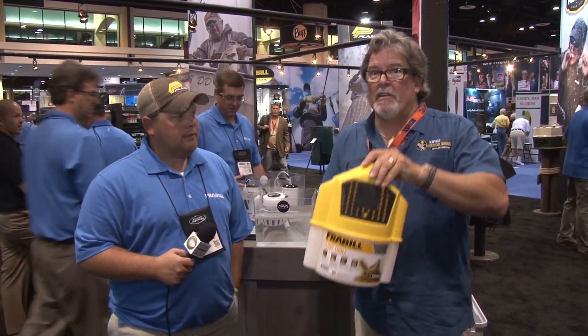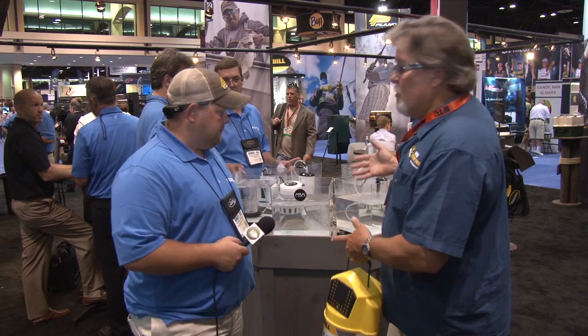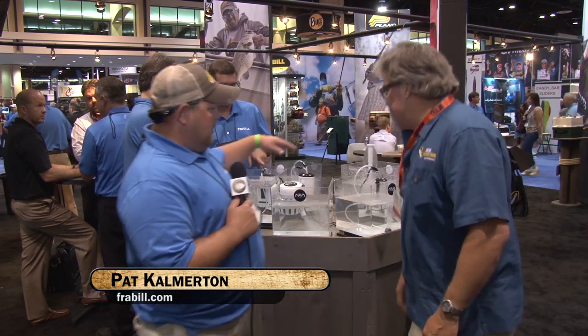They still work — you can still use one of these — or you can take it to the next level. I'm here with Pat from Plano and Frabill. He was just showing us this array of aeration systems they've got for your bait tanks, for your kayaks, for freshwater particularly. Can you give us a quick rundown of the different aeration systems you've got?